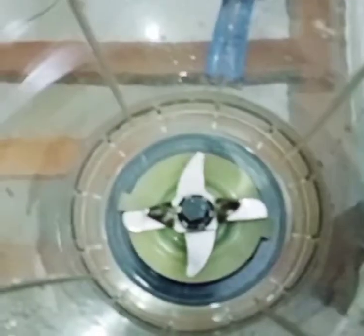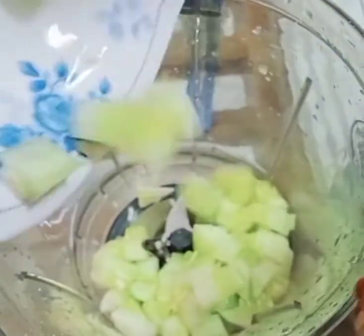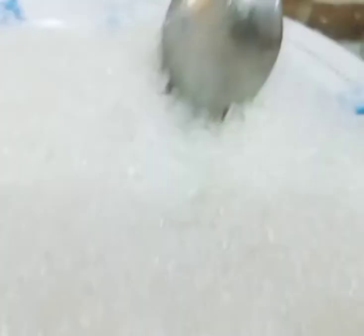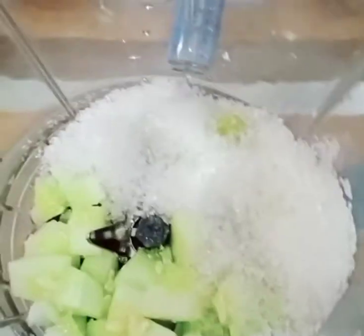I will mix it in the jar. I will mix it and cook the cucumber in medium. I will cook it in 5 minutes, then cook it in 10 minutes. I will cook everything like that.